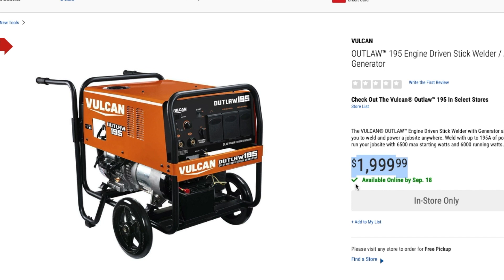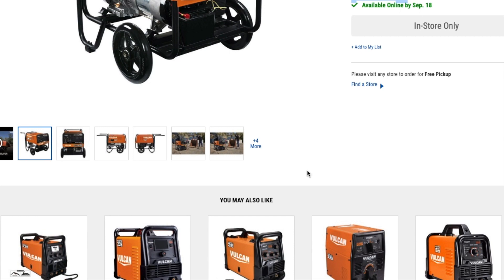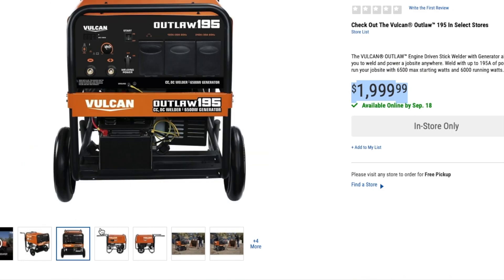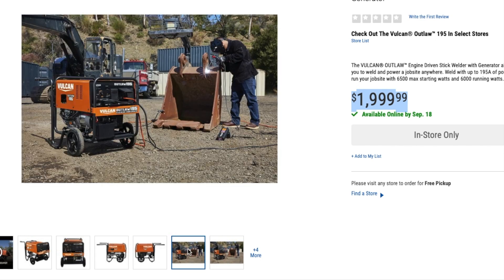Obviously they're going to have deals on this, so don't pay too much attention to the price — it's going to go on sale, usually drops about 15 to 20 percent. This is a beast. I'll excuse my knowledge on welding because I'm not a welder, but I'm familiar with the generator side because I know electricity. As you can see here, he's actually welding and using the unit as a standalone unit.